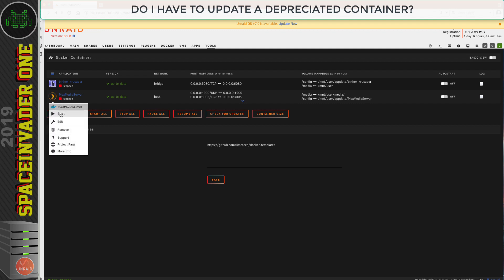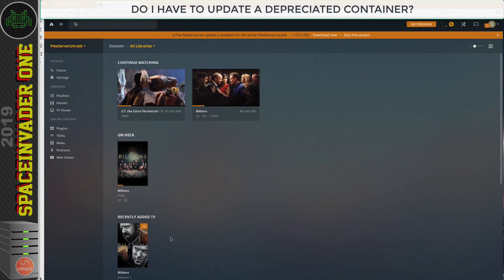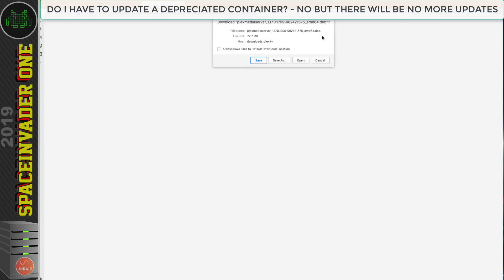The short answer is no, it's not going to actually stop working. But if I log into the container here on my backup server, whilst it's still working fine, we can see at the top that there's a new version of Plex available. We shouldn't really update software from within the software itself when we're using it inside a container — we should always wait for the maintainer to update the container. In the Plex software itself, there's no upgrade button; you only get the option to download a newer version in your web browser, and that would download it to your computer, not inside the container.